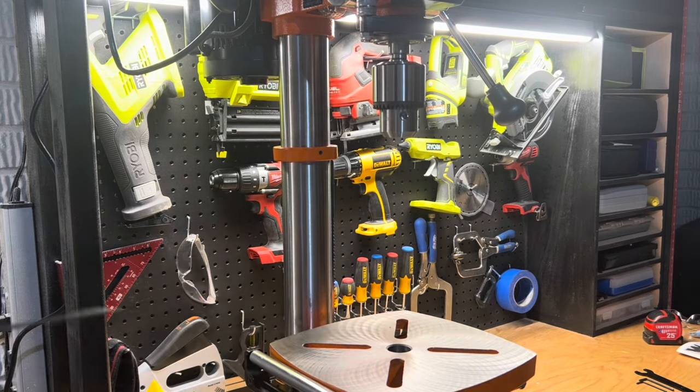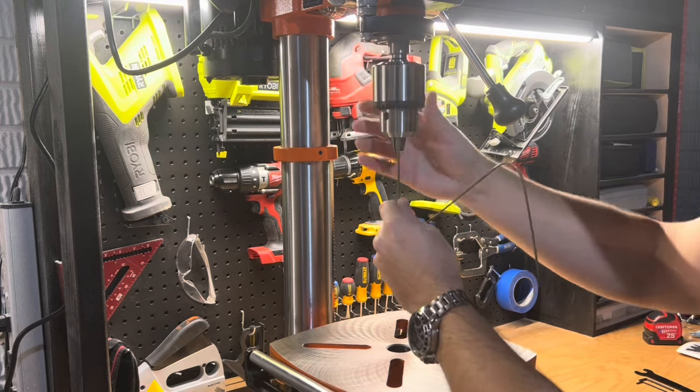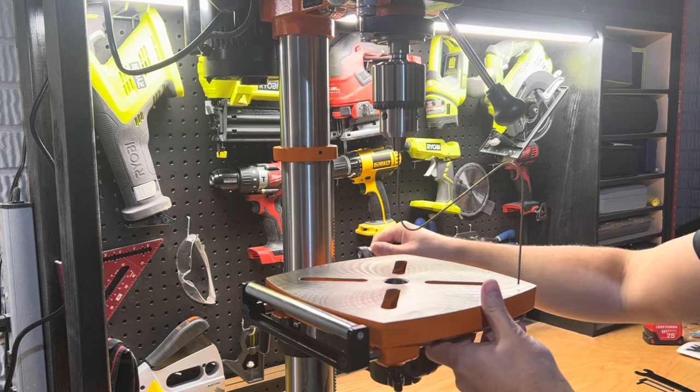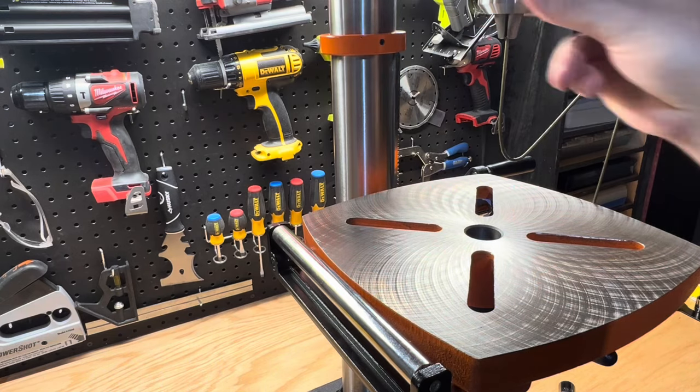To wrap up assembly and setup, bend a piece of stiff wire such as a coat hanger into a Z-shape. Use this to ensure the table is set square to the bit in all directions by checking that the wire drags consistently across the table surface doing a full rotation around the table.